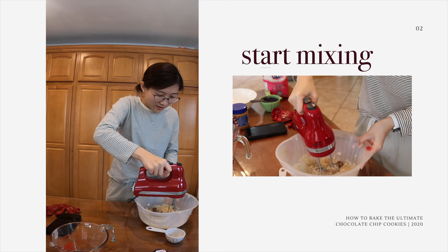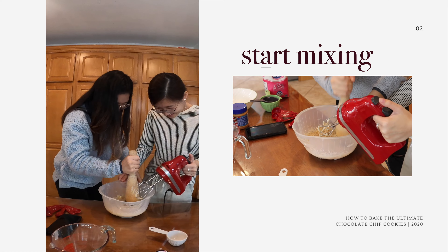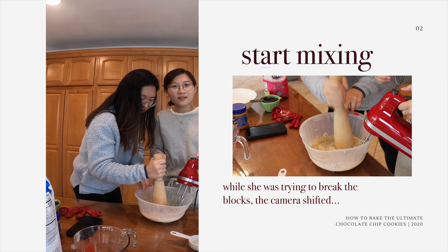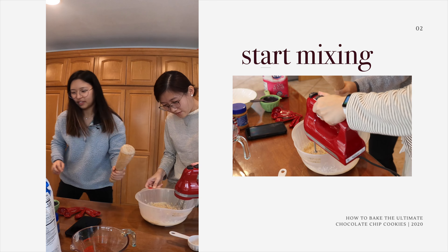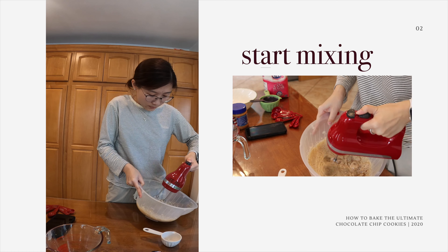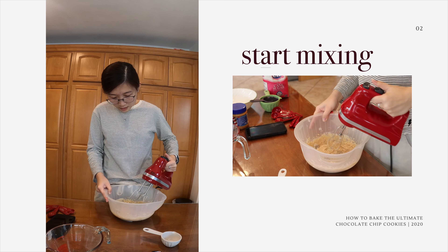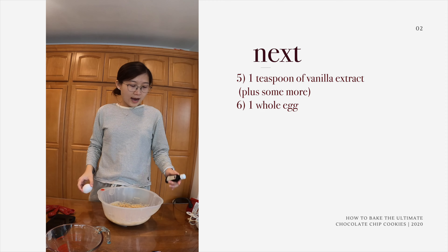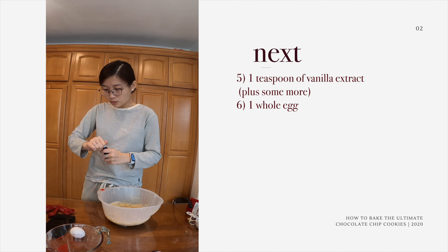We're going to pour it in. Once you pour the butter, the white sugar, and the brown sugar in, you're going to mix it. Now, this is my very first time mixing it with a mixer, so if anything goes wrong... It's not supposed to be like this, everyone. It's because we're in quarantine, so I'm not going to go out and buy more sugar — I'm trying to use what I have at home. But trust the process, everyone, and it's going to be great.